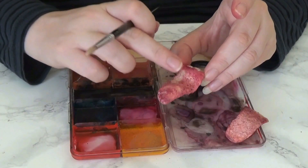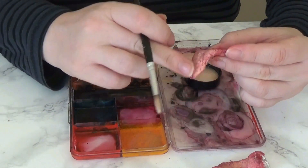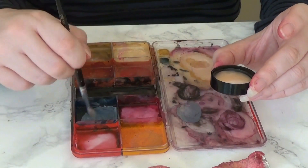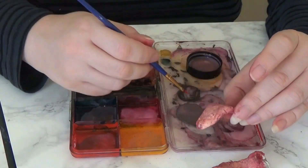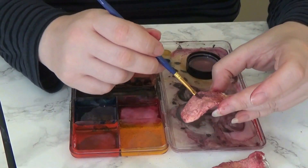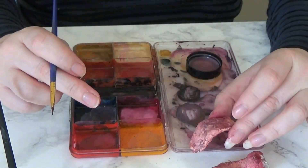Once I had put the red layers on, I went in with a little bit of yellow — I wanted my monster mouth to look really gnarly and nasty. Then I mixed a little bit of blue with red to create a nice grayish-purple tone and stippled that all over as well, just to give a little bit of extra nastiness to those monster tongues.